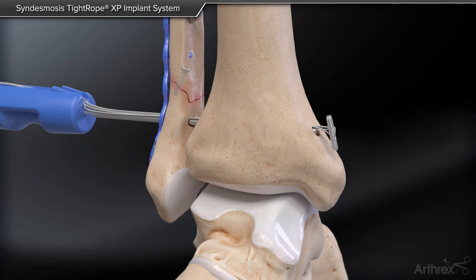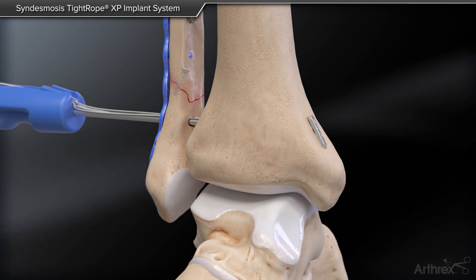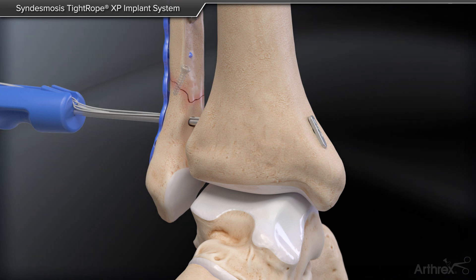Visualize a T-shape on fluoroscopy. Pull back on the Sindesmosis Tightrope XP handle to confirm on fluoroscopy that the oblong button is flipped and seated flush against the medial cortex of the tibia.